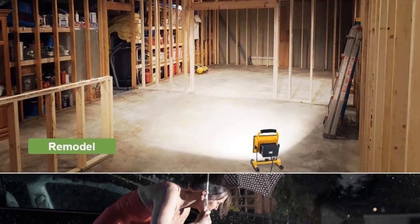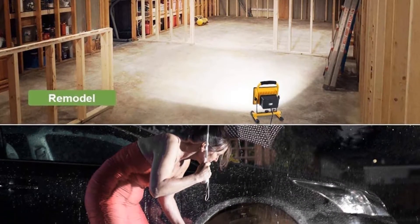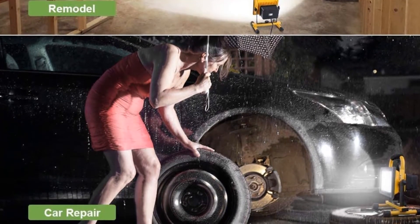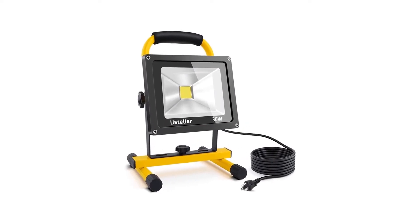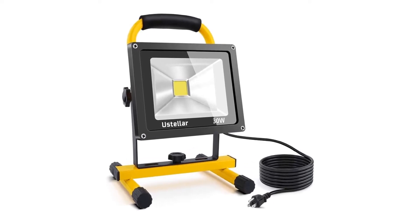Whether you need illumination for DIY renovations or fixing your car, the corded electric Ustellar work light sheds plenty of light so that any project is completed with ease. This industrial-style flood light has an extremely bright 30-watt LED bulb that generates 2,400 lumens and lasts up to 50,000 hours. It is also energy efficient and will save up to 80 percent on your electricity bill.